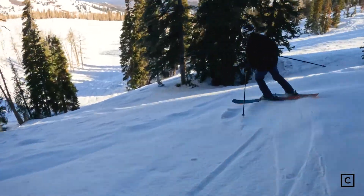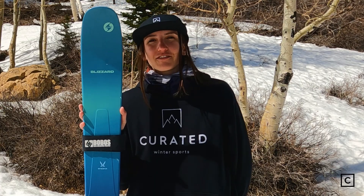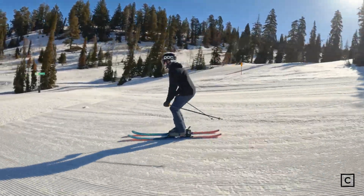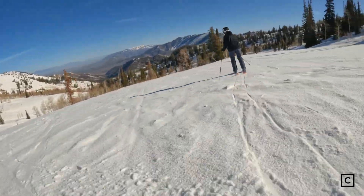These are definitely a playful, more powder-oriented ski. You can definitely use this as your powder ski on the East Coast, but it wouldn't be your everyday driver. Skis work differently for different types of skiers, so if you're interested in finding the right setup for you, come on over to Curated and talk to an expert like me. And if you like this video, make sure to like and subscribe.